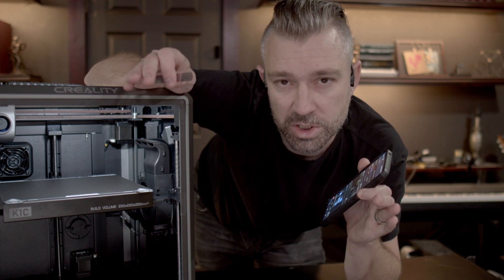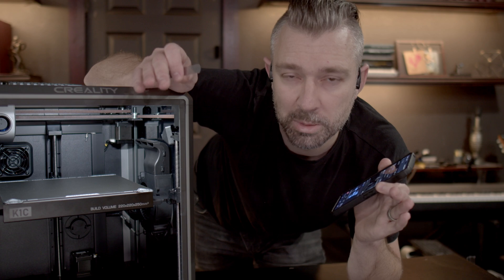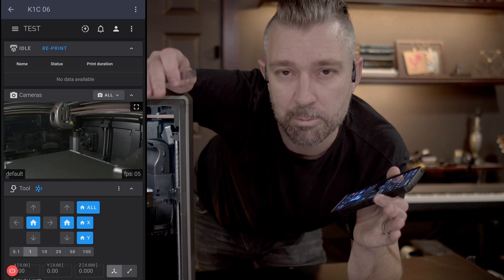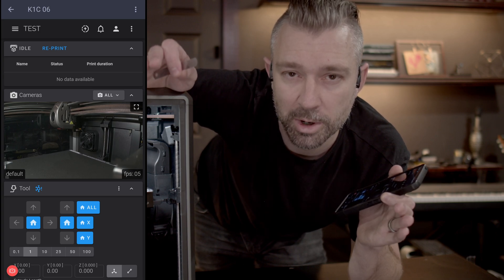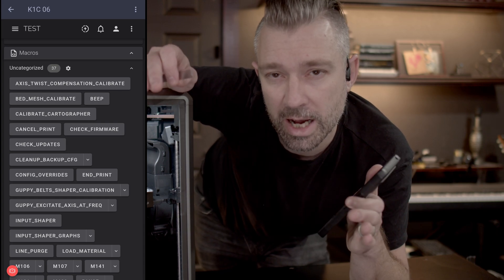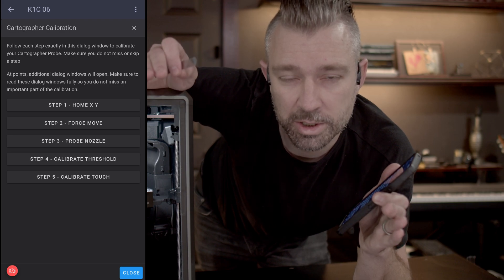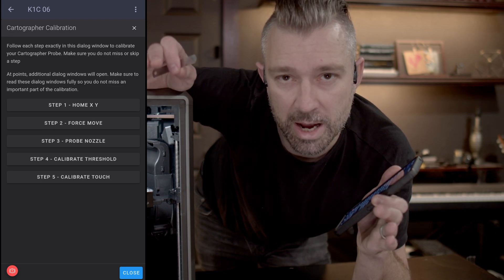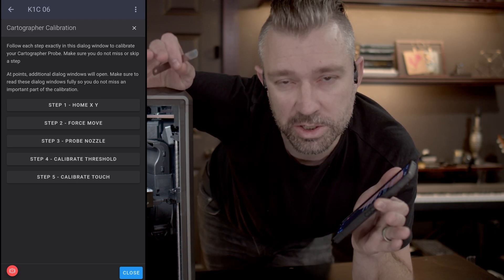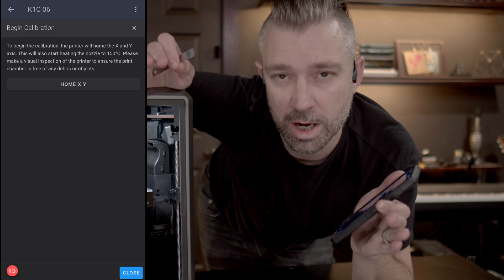Now that SimpleAF is installed on the machine we can go ahead and start calibrating our probe. I highly recommend that you use a mobile device so you can be near the printer as you're doing this process. Open up a web browser and enter the IP address of the machine - it should open up Fluidd. Once you're in Fluidd scroll down to the macro section. I've created a macro that will help you calibrate the Cartographer 3D and it's now included in SimpleAF. Hit the calibrate cartographer macro and it will open up a dialog menu that will walk you through calibrating the probe. Make sure you take the time to read the dialog windows through the process.